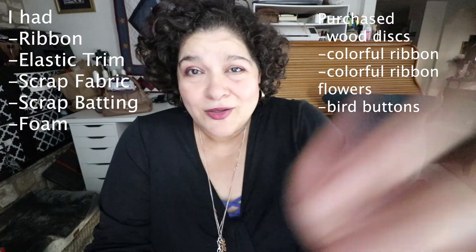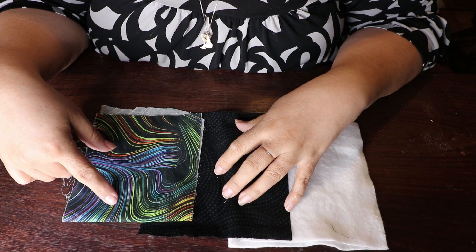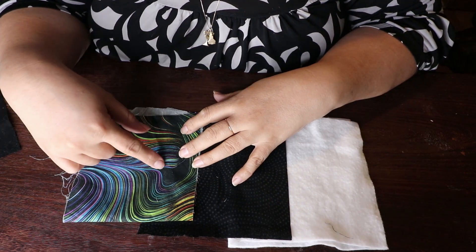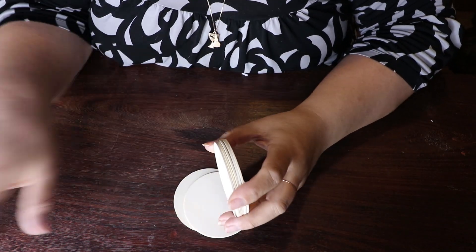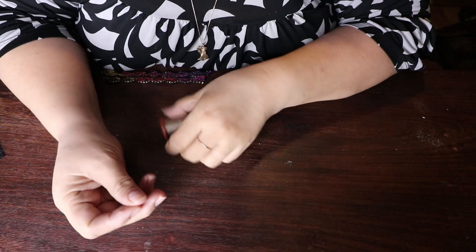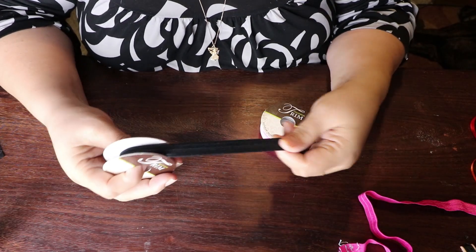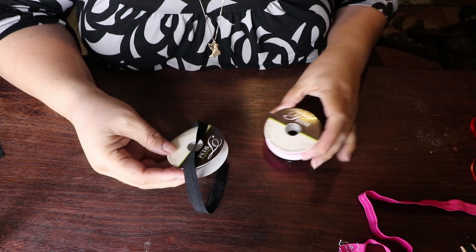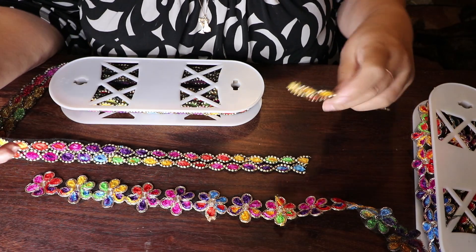Let's talk about the materials you're going to need to make this. You need batting, fabric for the top of your cushion, and fabric for the bottom plate. You're also going to need these little windows — I get these at Hobby Lobby. I got half-inch foam, a large needle, and upholstery thread or a thicker thread. I also like this stretchy trim — they call it trim — so I got those at Hobby Lobby.